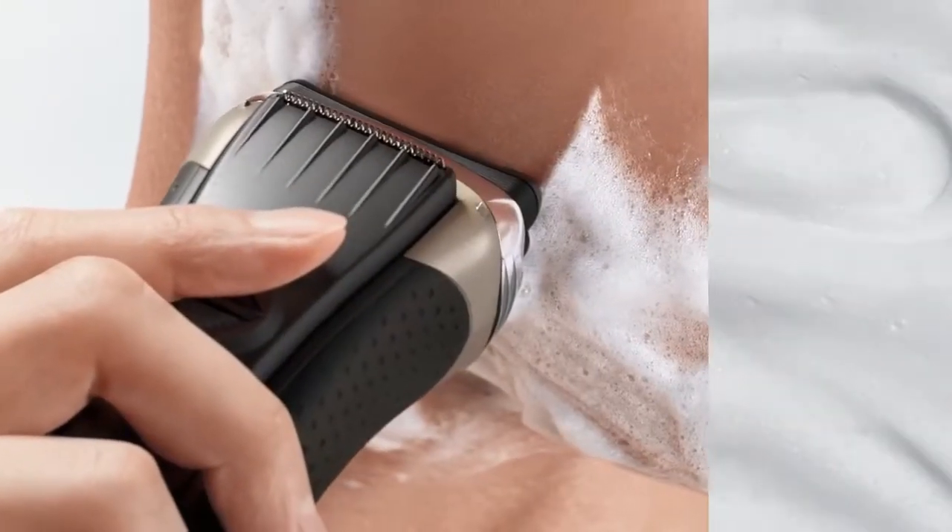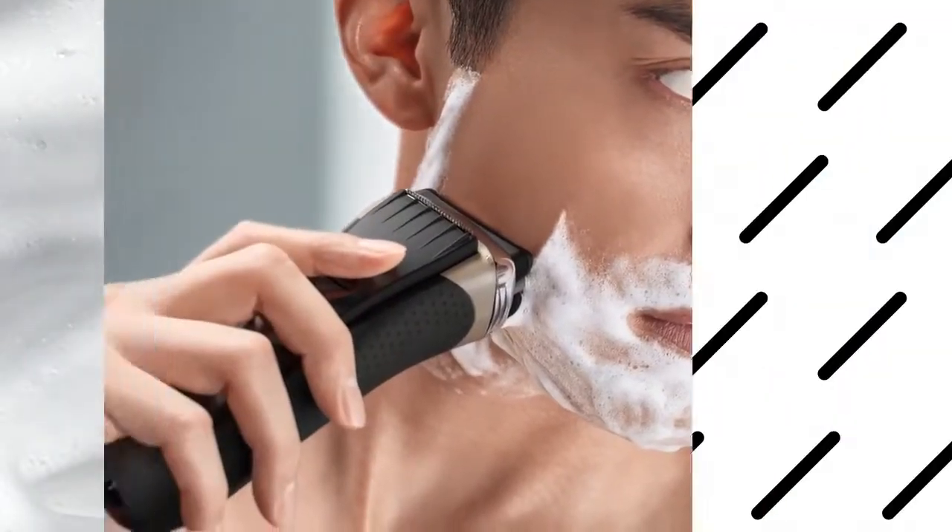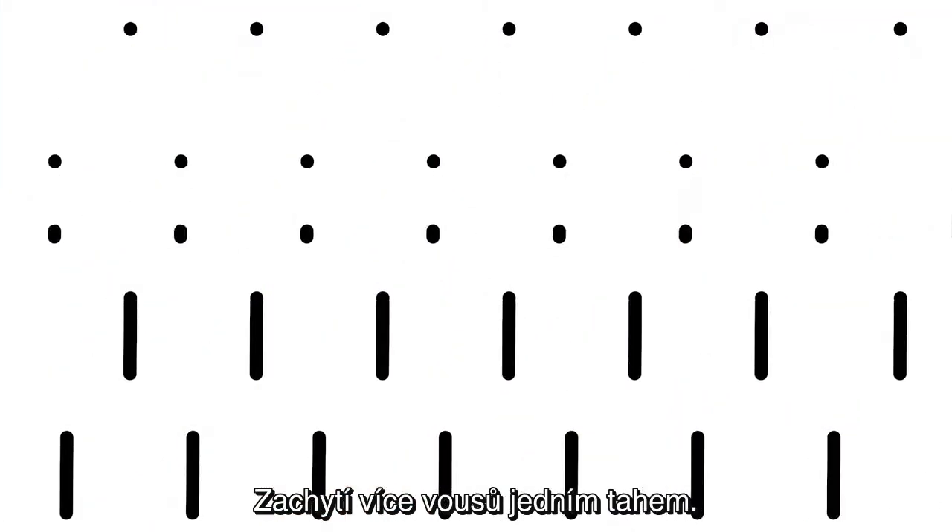Close. And fast. Capturing more hair in the first stroke.